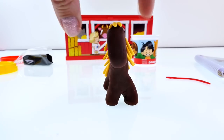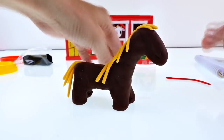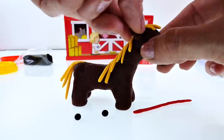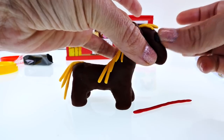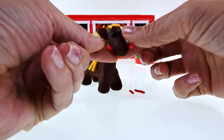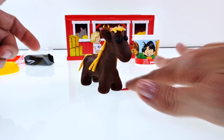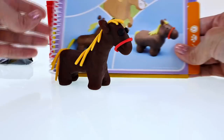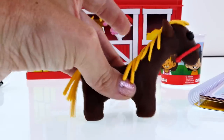Here is our little guy so far and I forgot to make his ears — can you believe that? So I need to make two little ears and then add our eyes and our little nose guide. His eyes are a little large. I think that dried out a little bit — let me start that over and try again. There we go! He's not exactly like the one in the activity book but I think he turned out pretty cute.